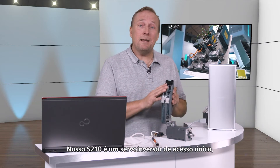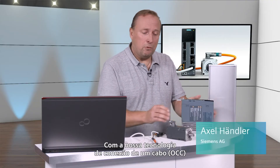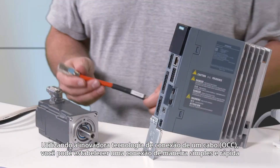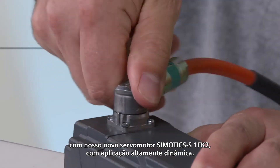Our S210 is a single-axis servo converter with a focus on achieving a high dynamic performance, simple commissioning, and fast cabling. Our new one-cable technology means that this device can be very quickly cabled. Using the innovative one-cable technology, you can quickly and simply establish a connection to our new S1FK2 servo motor with a high dynamic performance.